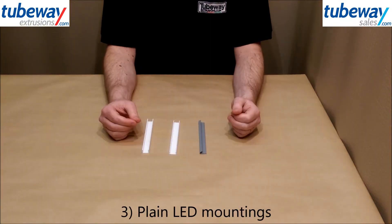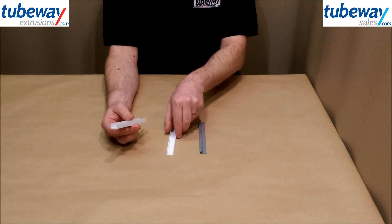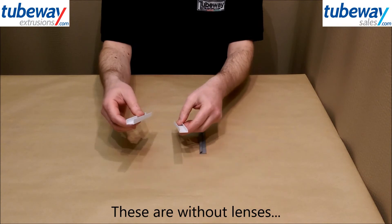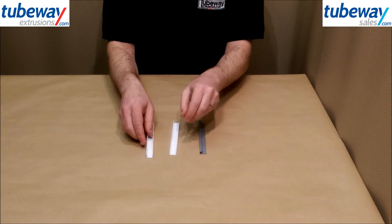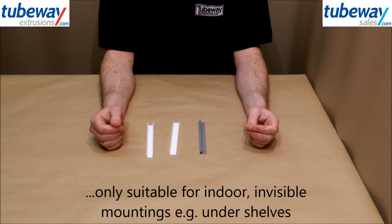Lastly, plain profiles. We can also supply several simple profiles without lenses from stock on which LEDs can be mounted. Although much cheaper than the other options, they are only suitable for indoor use and invisible mountings.